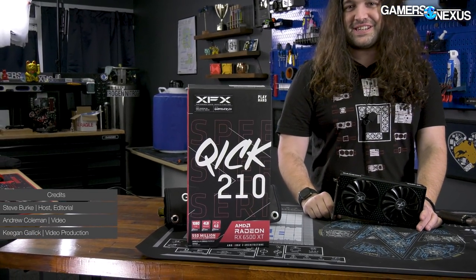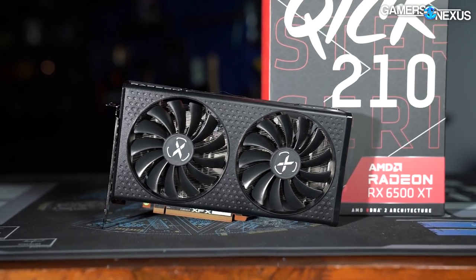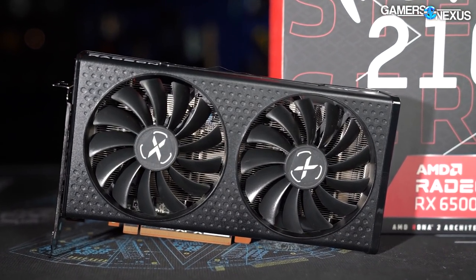This is the XFX KICK QI-CK. We want to see just how stripped down this board is after you go out and spend $200 on the lowest-end GPU that's technically new that you can buy right now.